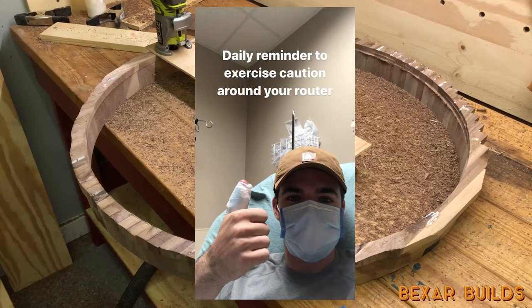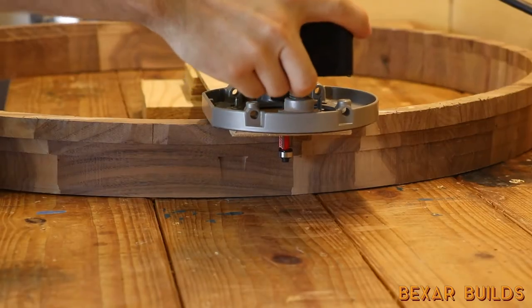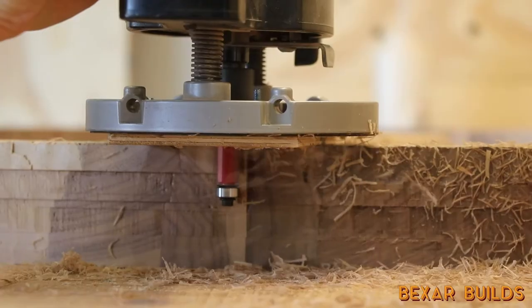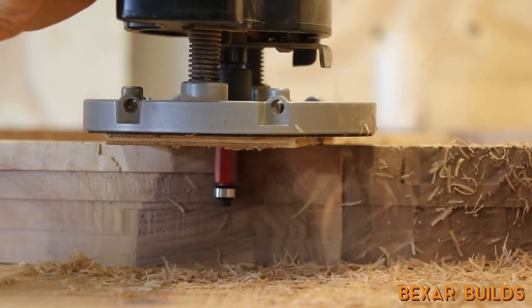I paused work on the tray for about a week and then came back to it. I swapped my trim router out for my corded plunge router. This ended up working out way better because it had more torque and since it wasn't battery powered it never died on me.